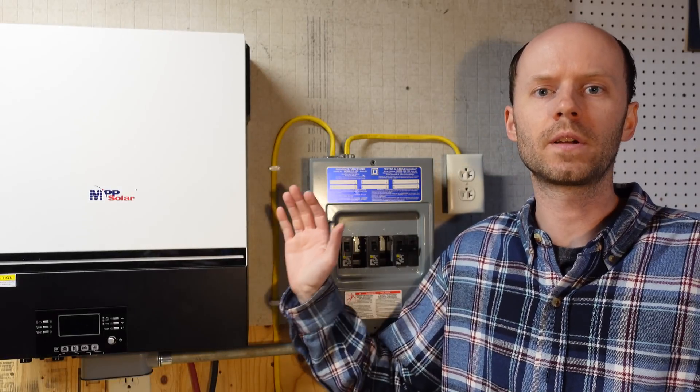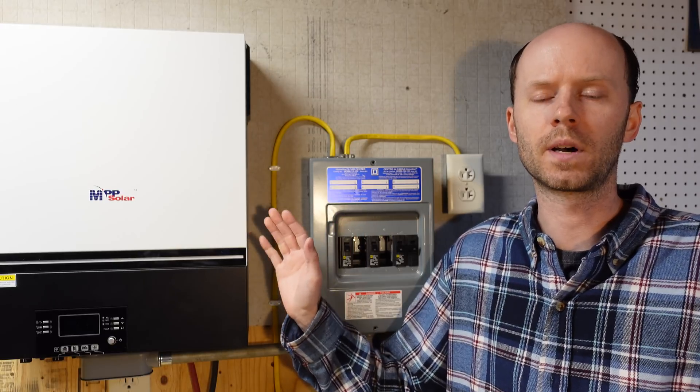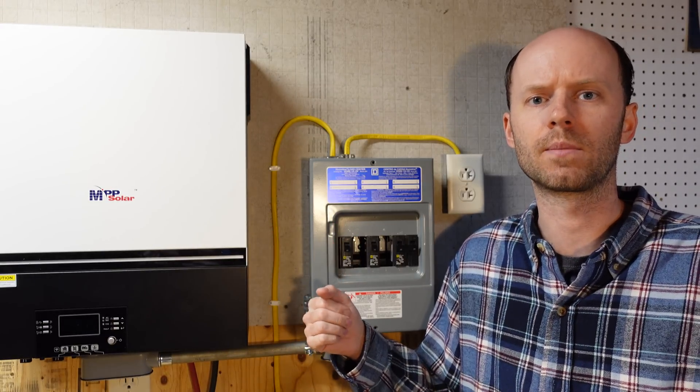Hey guys, this is my MPB Solar LV6548 inverter. This is a 6,500 watt inverter that I reviewed and demoed about three or four weeks ago in a separate video.